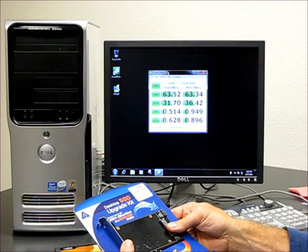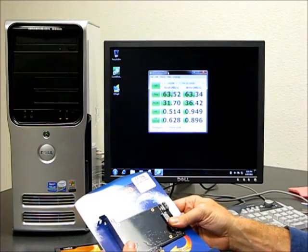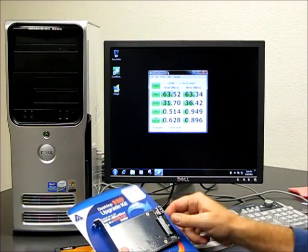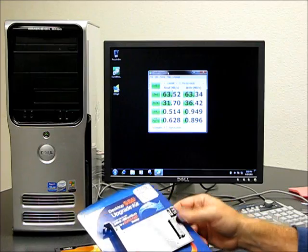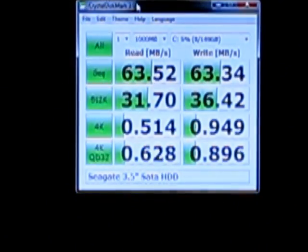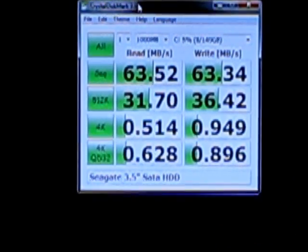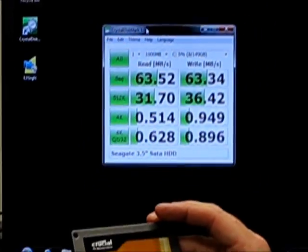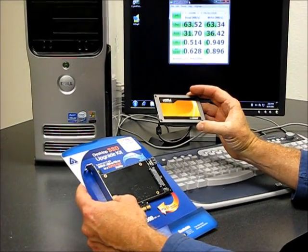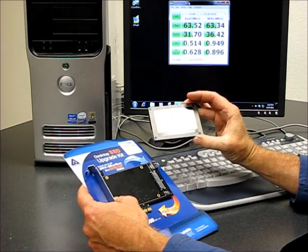Today I'm going to show you how to install an Apricorn Velocity Solo desktop SSD upgrade kit into a 5-year-old Dell 9200 PC. What we're showing on screen is the average speeds that you would expect out of a Seagate 3.5-inch internal SATA hard drive. We're going to be installing a Crucial 64GB SSD, cloning the operating system to the SSD, and then booting from it and re-running our Crystal Disk Mark.